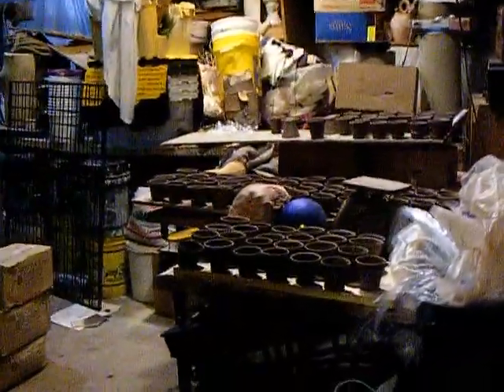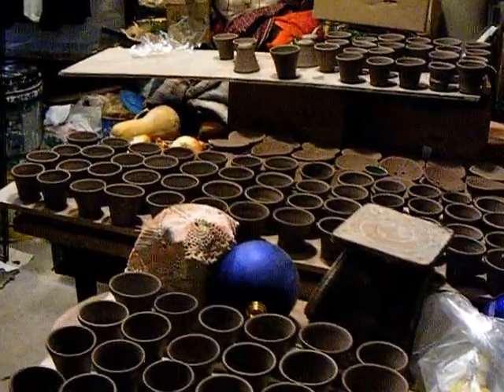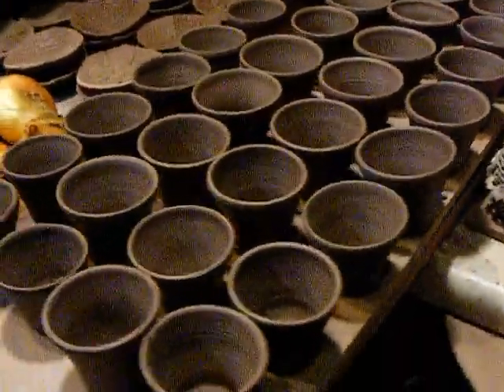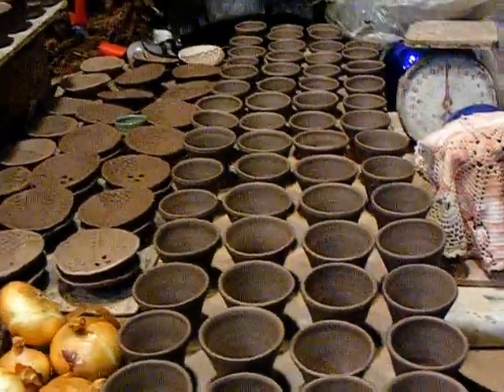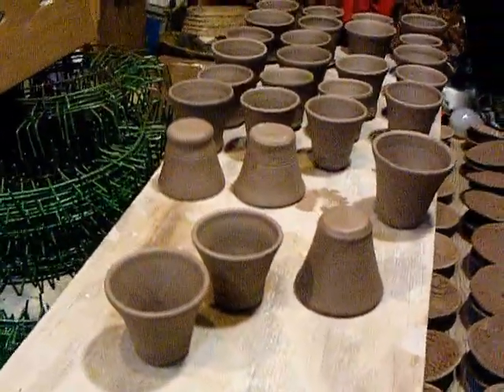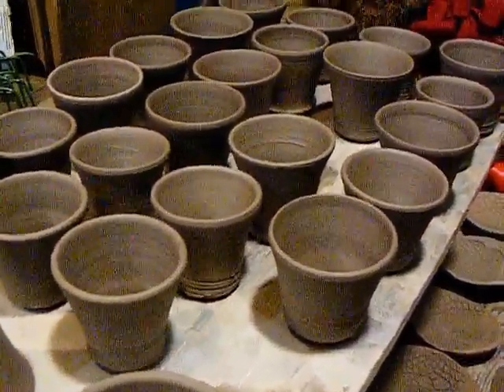I've moved them all out to the cold side of the studio so they don't dry too fast by the wood stove. You can see, all in one place, that I did get 113 made by January 6th.